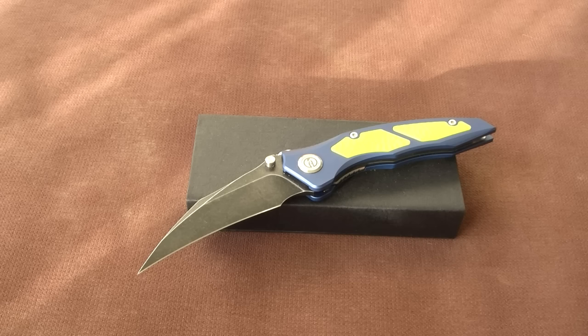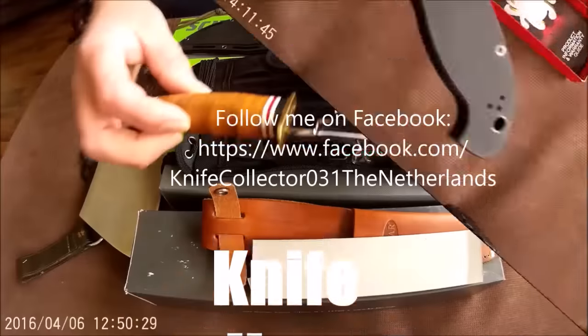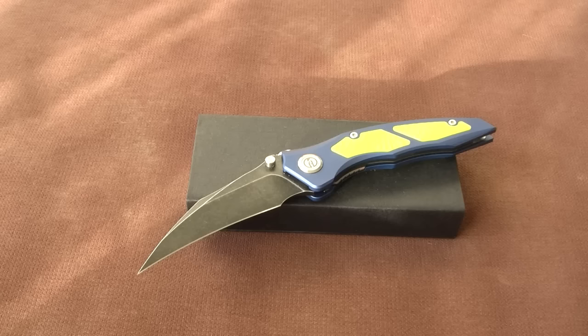In today's video we take a closer look at the Maxace Red Queen Aluminum. Thanks for tuning in, my name is Henk. The Red Queen is a model Maxace introduced last year with premium materials — Karambit style, Hawkbill style, EDC blade with M390 blade steel and titanium frame. And this month they introduced the budget variant, the aluminum.